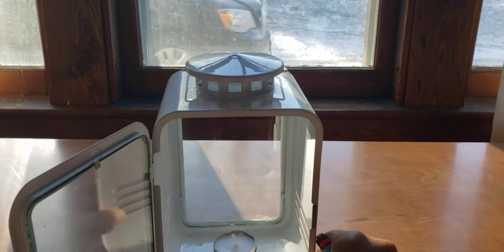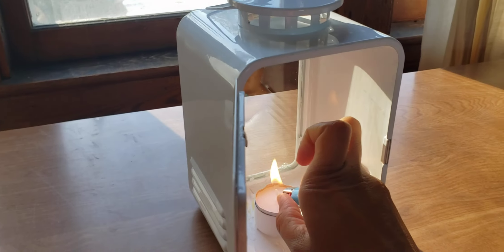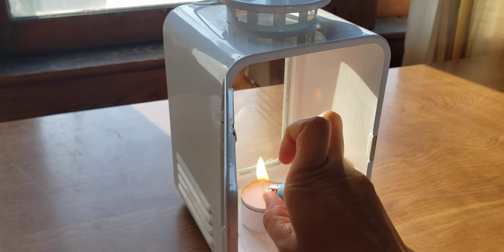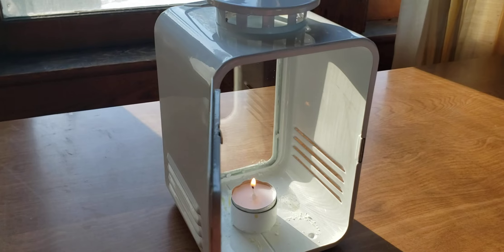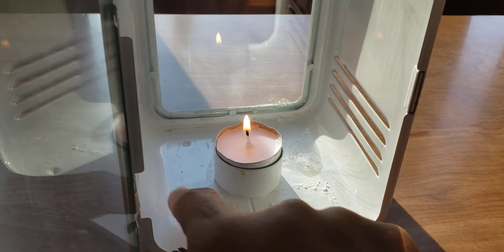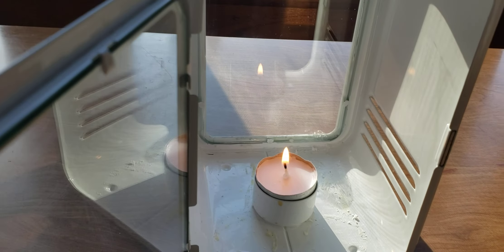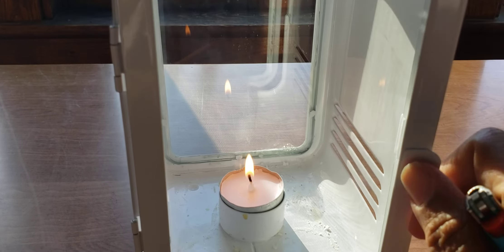It has little slits in the sides and through the top for heat to escape out of, and it actually will warm a room surprisingly well. You just light the candle — and you can see there's a little wax from before when I used it — you could set two or three or even four candles in here and it will release an amazing amount of heat.